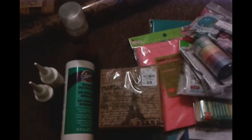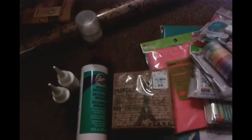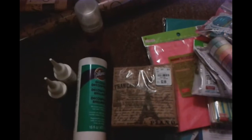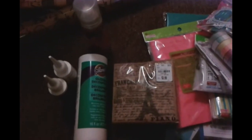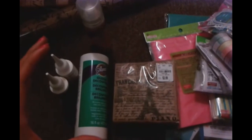Hi everyone, this is Cindy. So today I have a Tuesday Morning haul and a Daiso haul. I saw Birdie2107's channel and she found some see-through paper — I went to Tuesday Morning to look for that see-through paper that had like a camera photo in the corner.